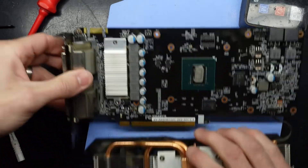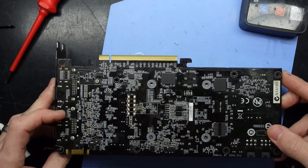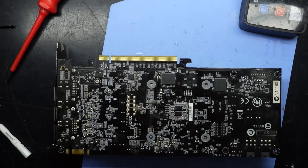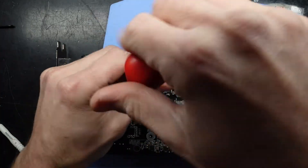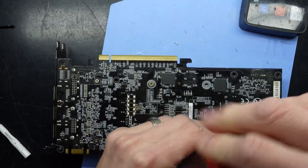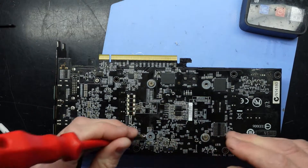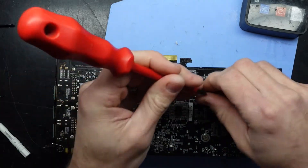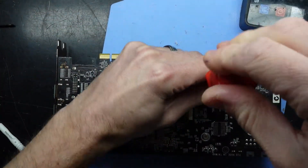It should be a matter of folding this over and lining up the dots, like so. Push down a little bit — that's going to sit there just fine. And proceed to put these Phillips head screws back in, doing them up loosely to begin with, then tightening them up.